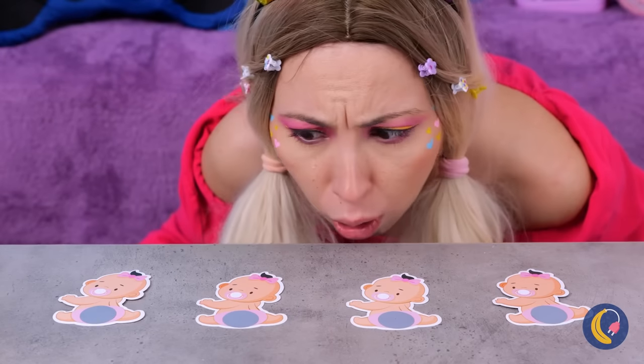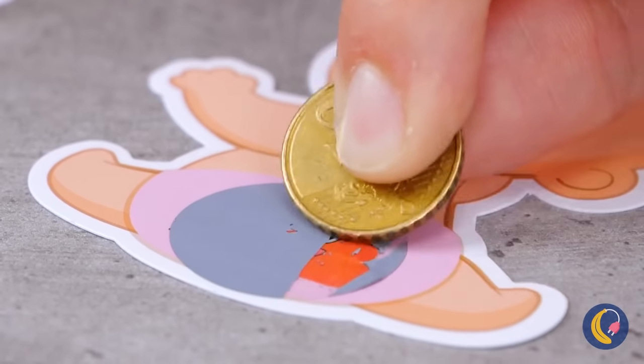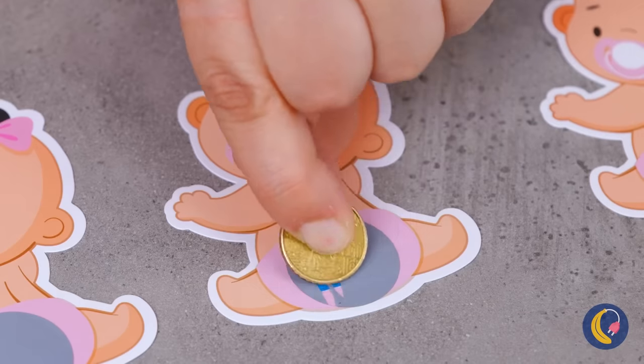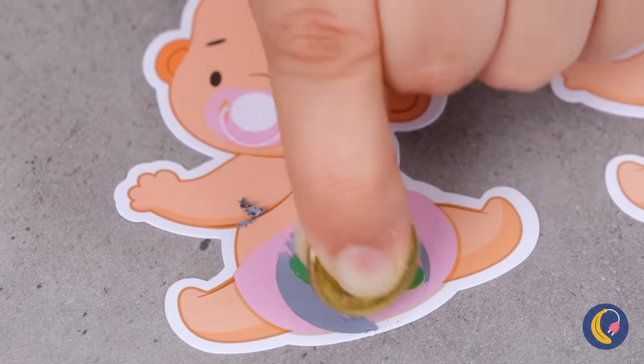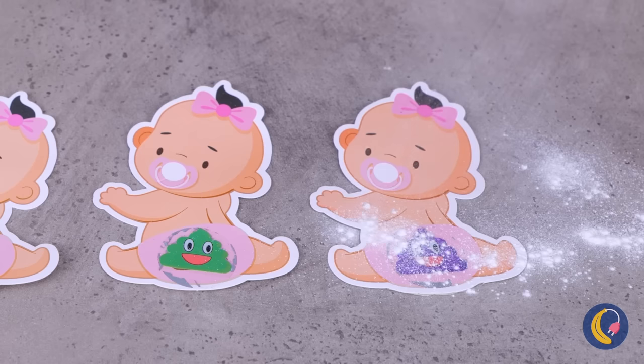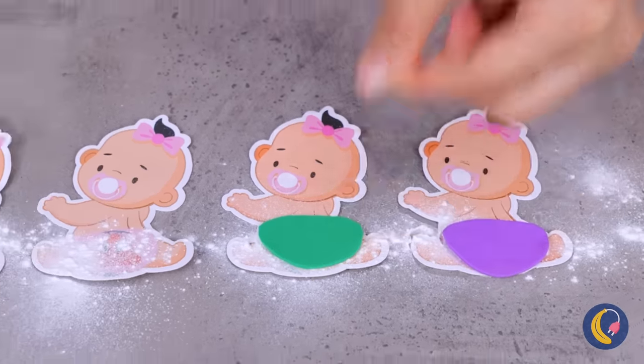Must have been quintuplets. Get a coin and start scratching. What have these babies been eating? Don't worry. A little powder should help. And look, we've even got matching diapers.